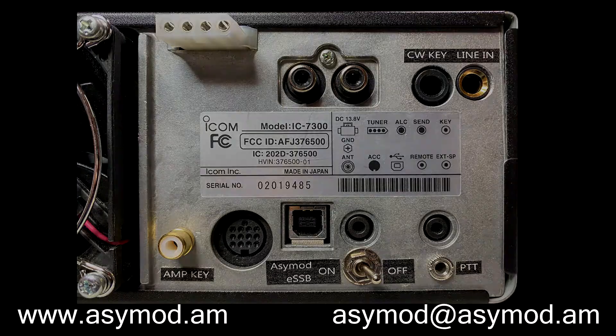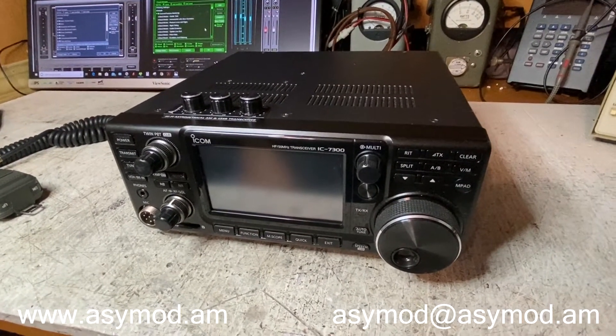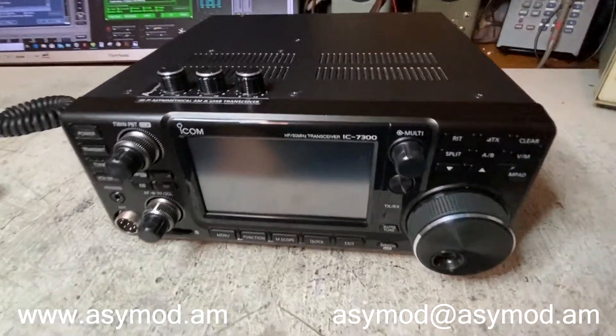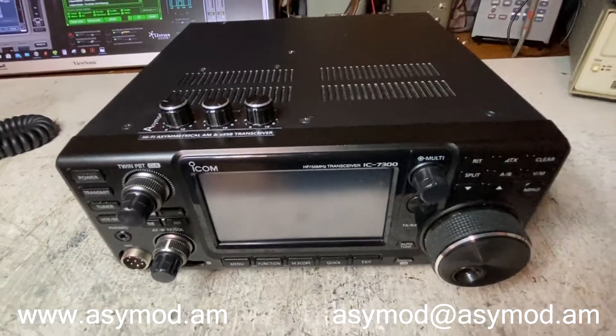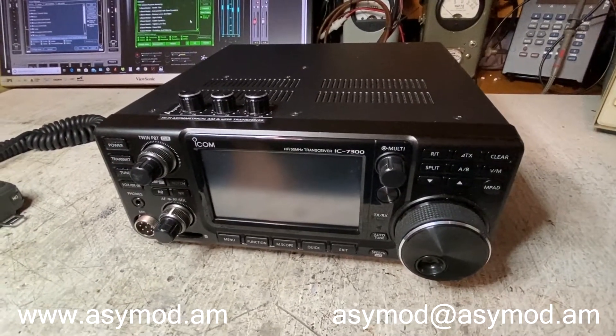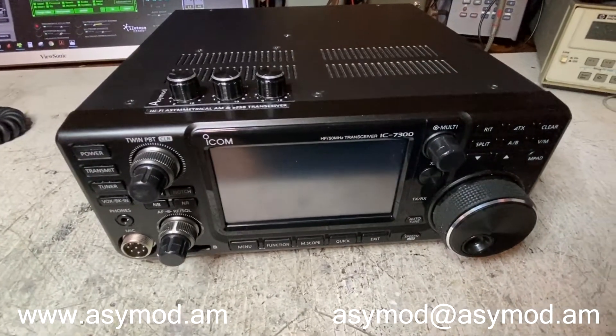Originally Jim wanted the standalone unit, but being that this is so handy having the controls here with no need for wires or the HDMI cable, it was a no-brainer, so we decided to go with this.